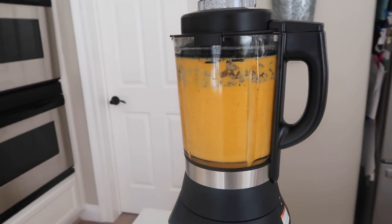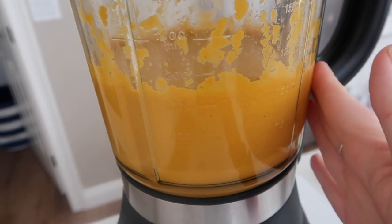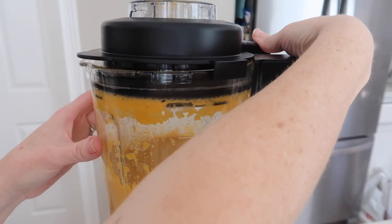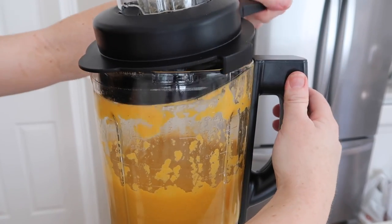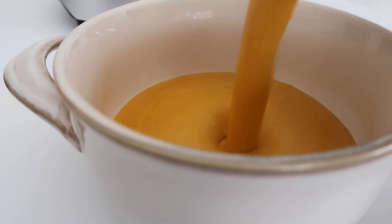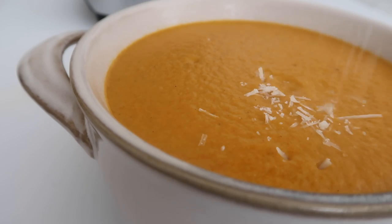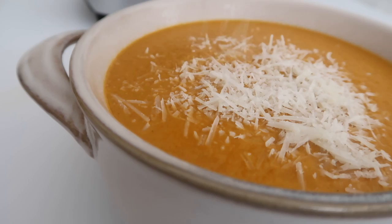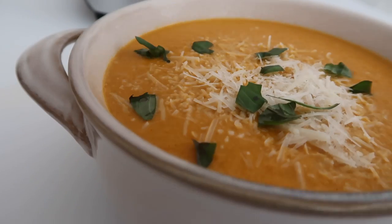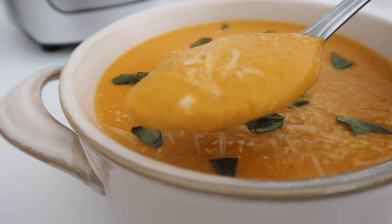My favorite part is that I can put it in, push the soup button, and just walk away. When it's done it will actually spell out that it's done. Be careful — it is pretty hot on the glass so use the plastic when lifting up your blender. I took the lid off and oh my gosh this soup smells so good. I love that it has a creamy orange color because of the cream — if you use milk it would be a little more red. For toppings I like to add parmesan or a little more basil on top. This soup is so creamy and good your family is going to love it.